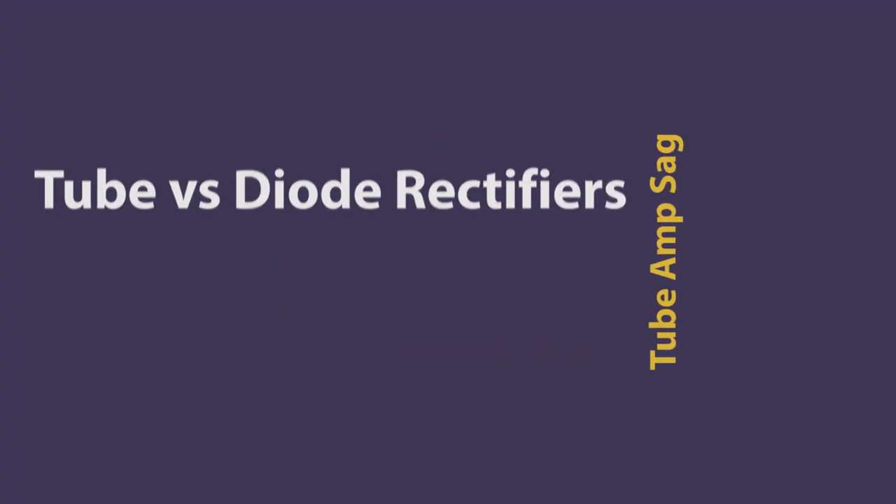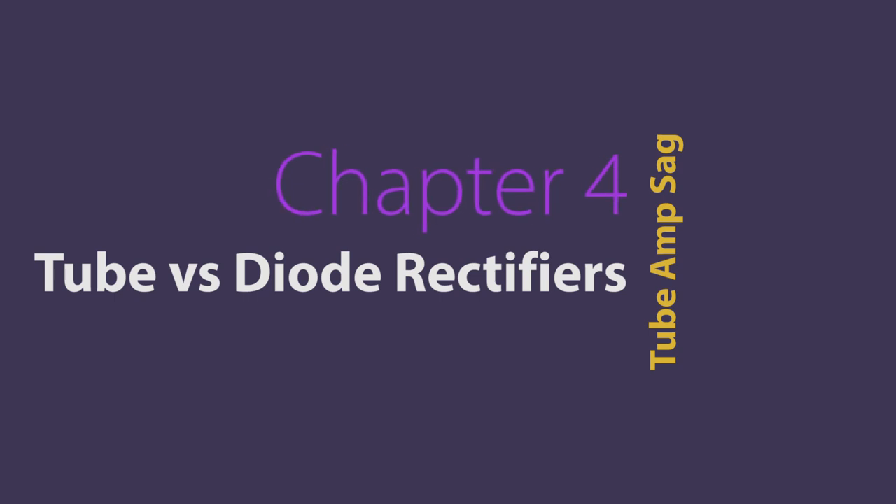Hi, this is Chris, the Guitar Amp Tech from Sydney, Australia. Today we'll be continuing our short series looking at the main contributors of tube amp sag. Do you like a lot of sag? Do you not like any sag? Do you even know what sag is? By the end of this short series, you'll have a much better understanding of tube amp sag and whether you like it or not.